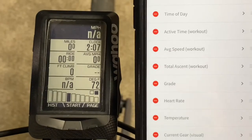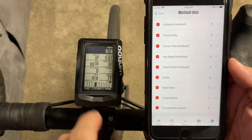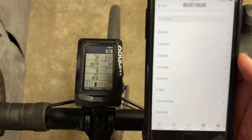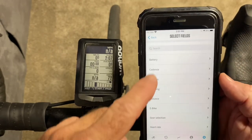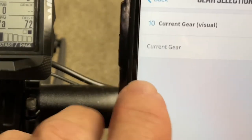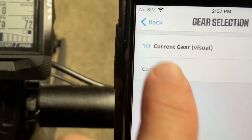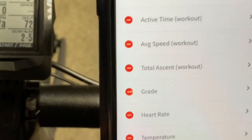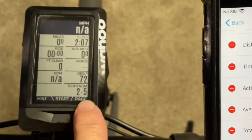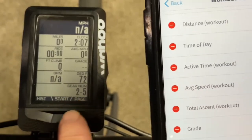The other thing you can do if you don't want it visual but want the numbers instead: go back into your page selection, choose gear selection, and instead of 'Current Gear Visual' just select 'Current Gear.' That changes it to a number — it's showing gear number two in the front and gear number five in the back. If you prefer that, that's how you do it.